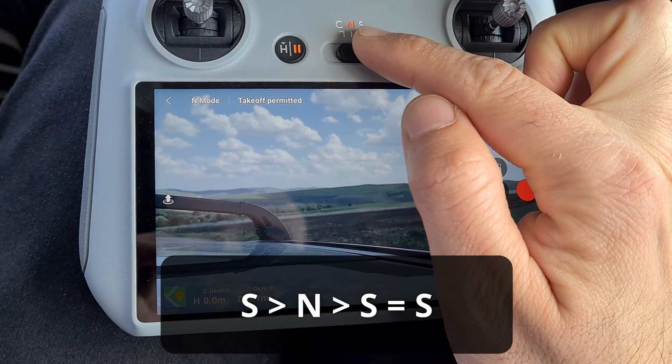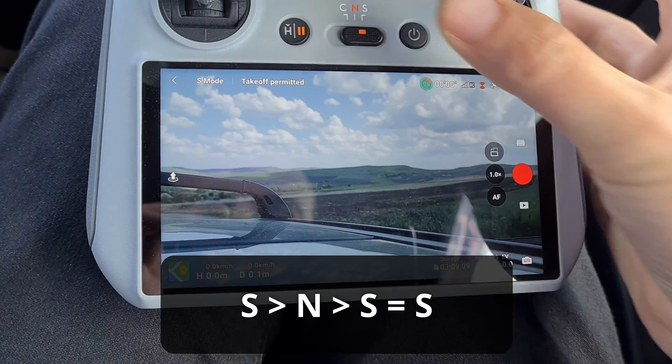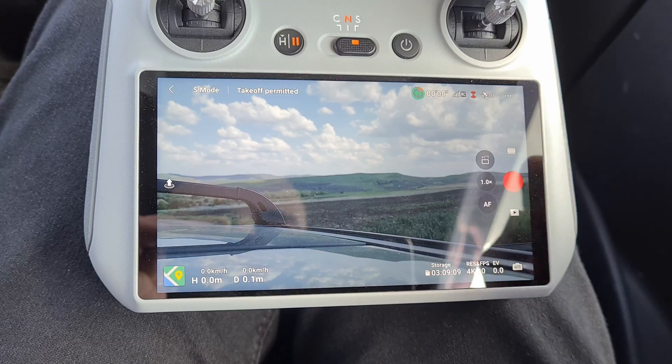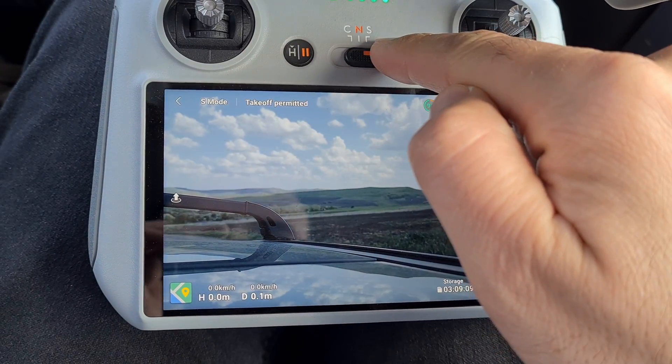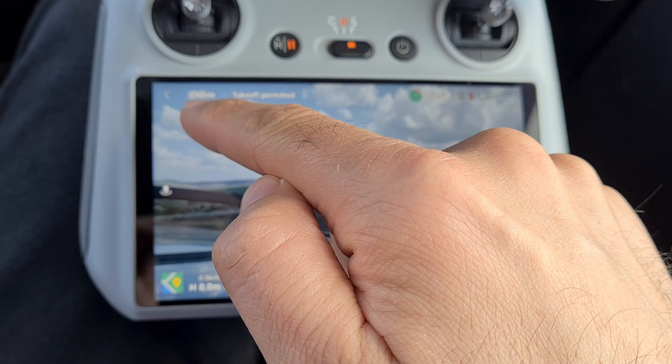So you have to set it back to the middle — it's still on N, normal mode — and only now it will be in sport mode. If you landed with your drone in sport mode and you start the remote control once again, it will be on N mode.